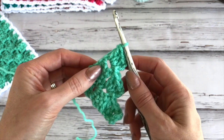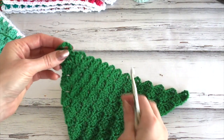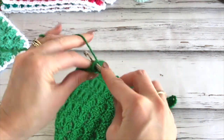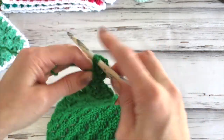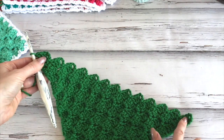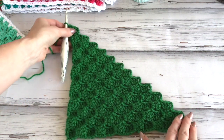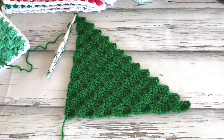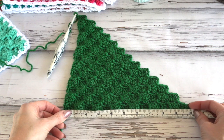Continue increasing in this way until you have a total of 13 blocks. On this other block I was making in grass, I've worked up to the 13-block mark. You just count them across: 1, 2, 3, 4, 5, 6, 7, 8, 9, 10, 11, 12, 13. And if you give it a measure, you should be at that 10-inch mark for your block.